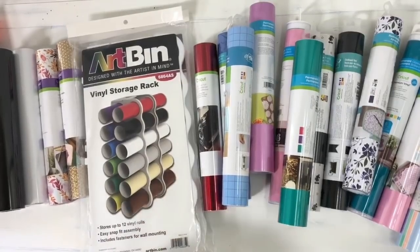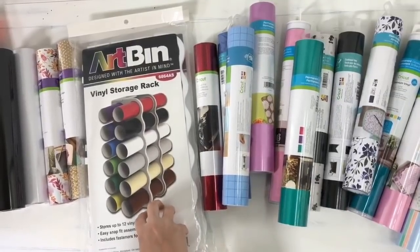Today I want to show you guys this awesome product that I found from Artbin. I'll have it linked down below. Amazon has them and they're about $13 a piece.